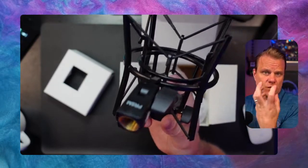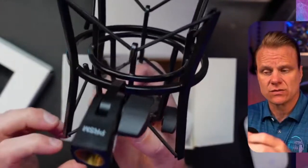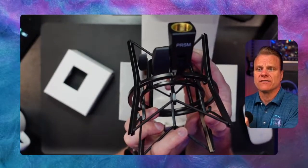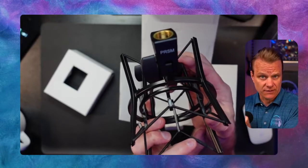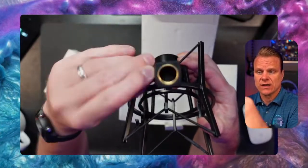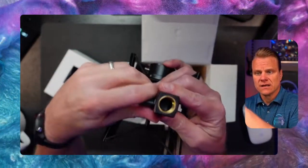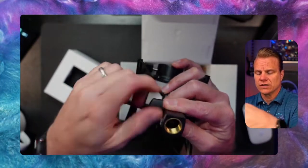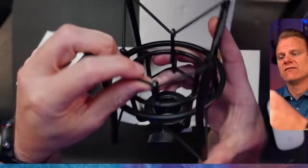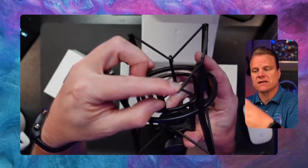Your boom arm is attached to your desk, or maybe drilled into your desk, or you may even have it off of your desk, which is preferred. That way there's absolutely no chance of movement affecting your sound. So that's where this is going to go. You're getting really good quality here. You definitely get what you're paying for here, and these bands basically work to suspend your microphone in air.